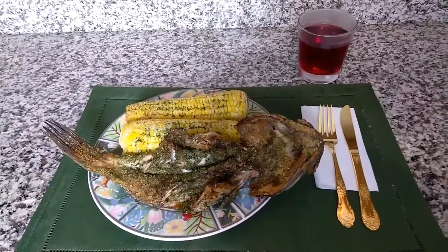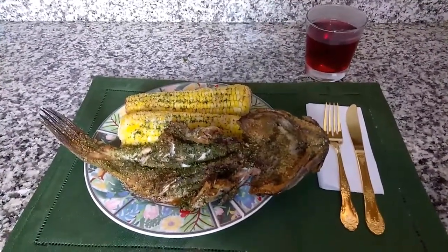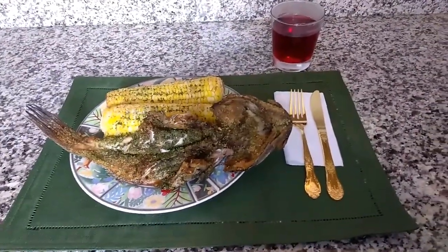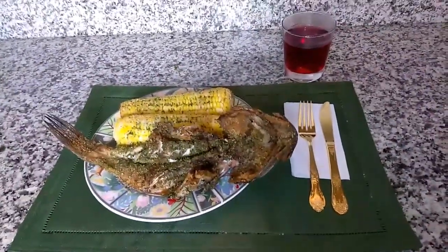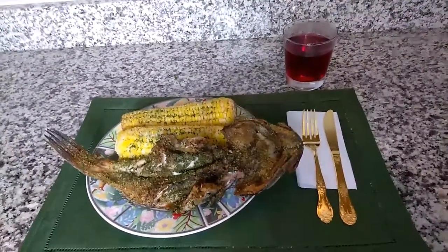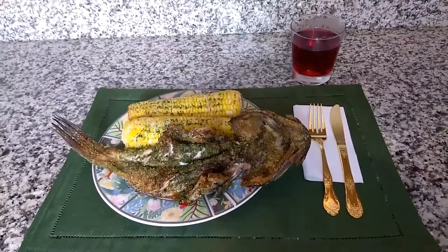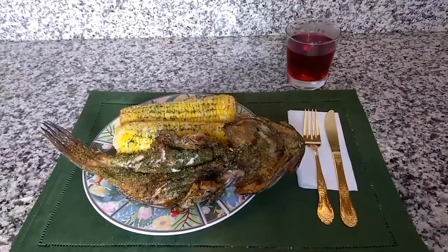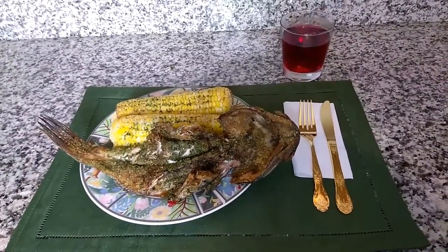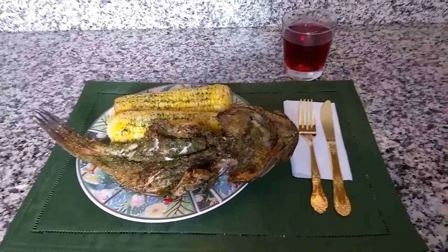Welcome back — here's our finished meal. This is enough for two people. I put everything on one plate to get a picture of it all together, but you could make a couple of these fish, more ears of corn, and serve six to eight people on a nice platter. Having a nice crispy green salad with this is how I would top it off, and a refreshing dessert like a fruit citrus bowl, something like that.